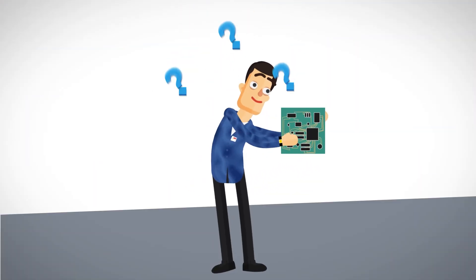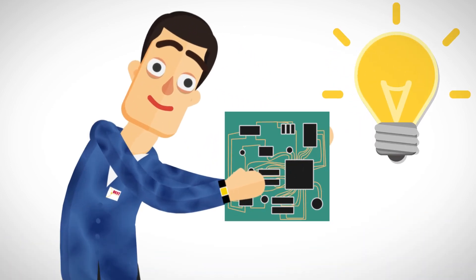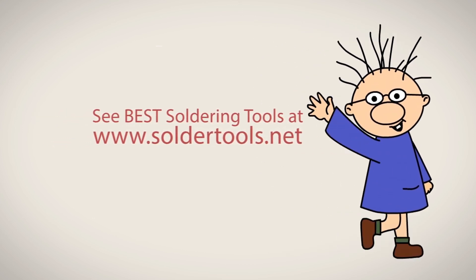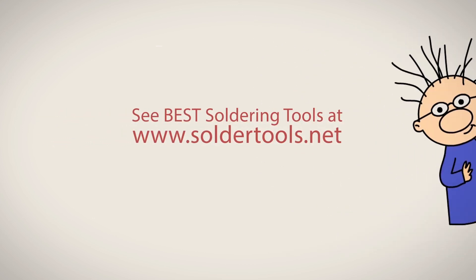So when you are in a hurry and need a soldering tool, call Best.